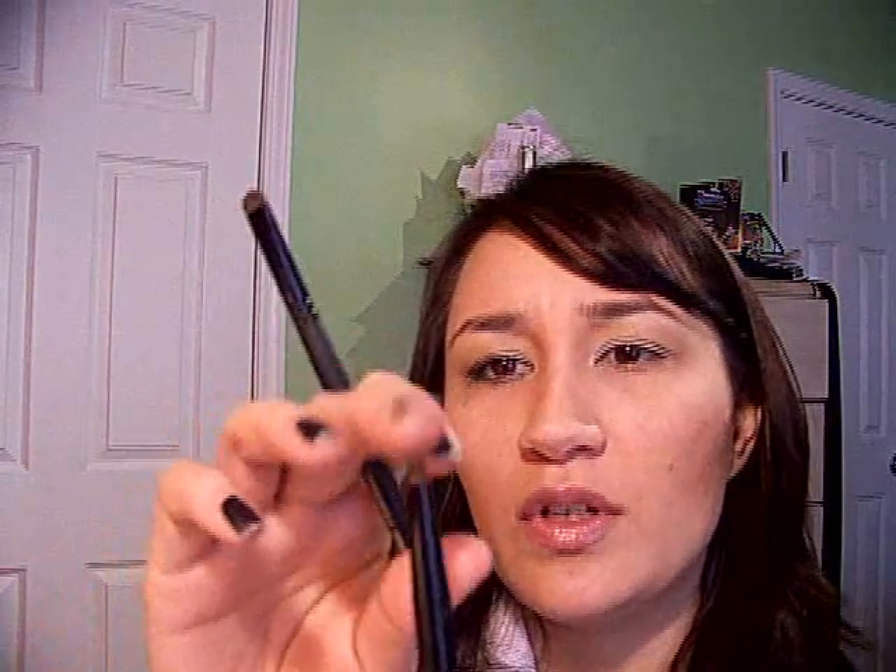On the lower lash line I tried the same angled brush but it wasn't thick enough and was a little too distinct, so instead I'm using a Sephora smudger. You could also use an Essence of Beauty crease brush. I loaded up just the edge and pushed that into the lashes all the way along.